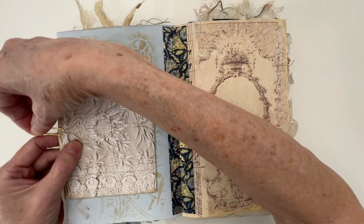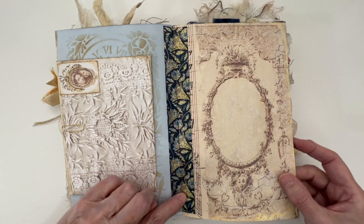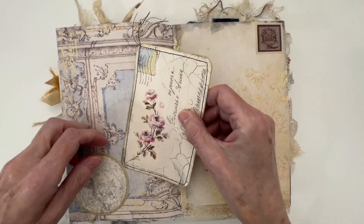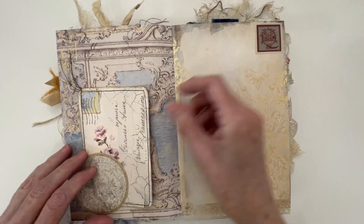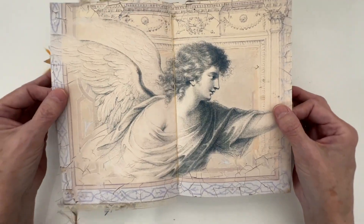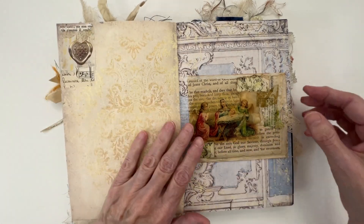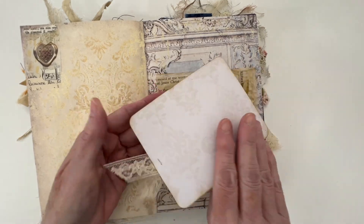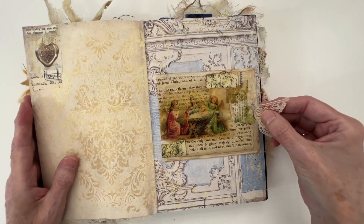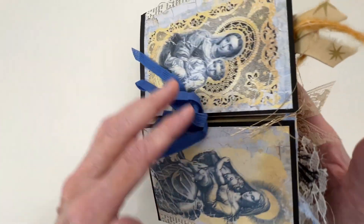It doesn't cover up the page a lot, but it does add just a tiny bit. Some William Morse washi tape there. A nice little tuck here with a journaling card. A little bit of lace down here. This is my center of the signature. A little cluster there, a journaling card here with lace off to the side attached with a tiny attacher. And then that is the end of the larger journals.